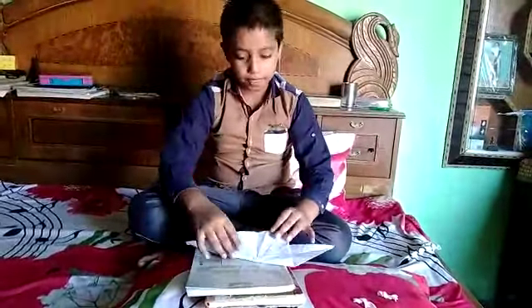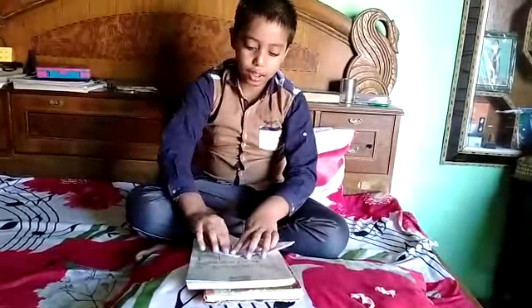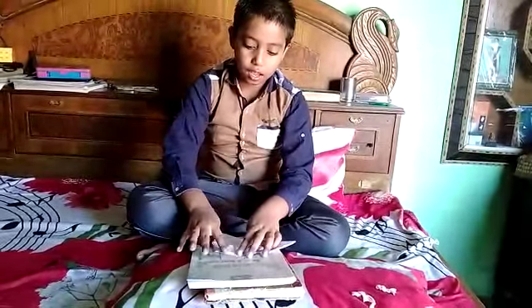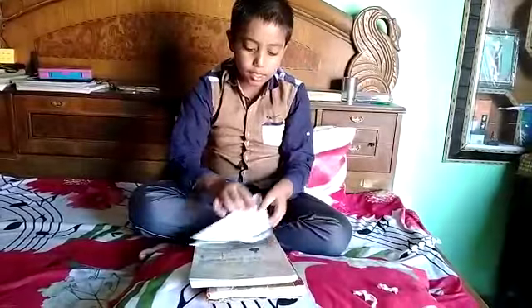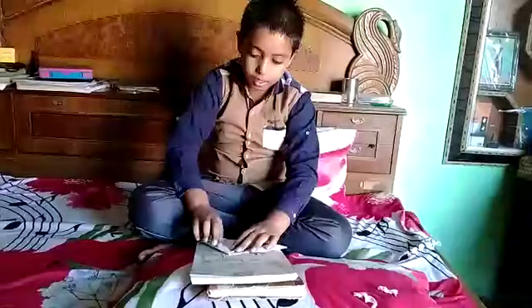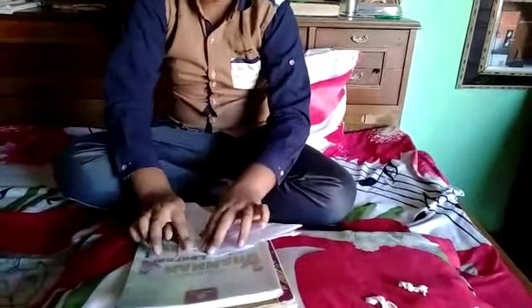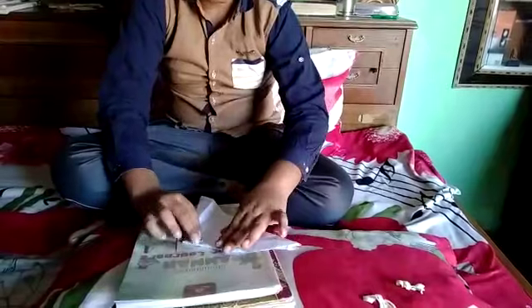Then, we have to open this. Then, fold it like this and it has a triangle. Then, we have to turn this and you can see there is a line. So, we want to make a triangle — a small triangle from there — and open it. And, there is a line like that. And there we have to make the big triangle. Then, we have to turn the page and from this side also, we have to do the same thing.